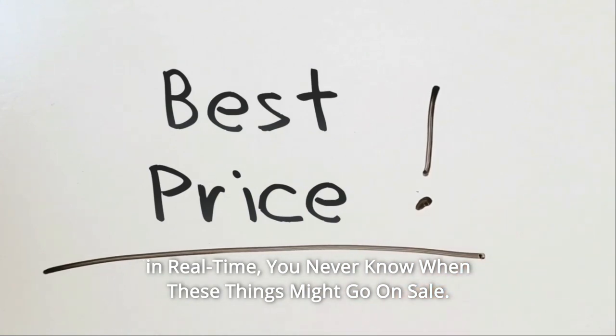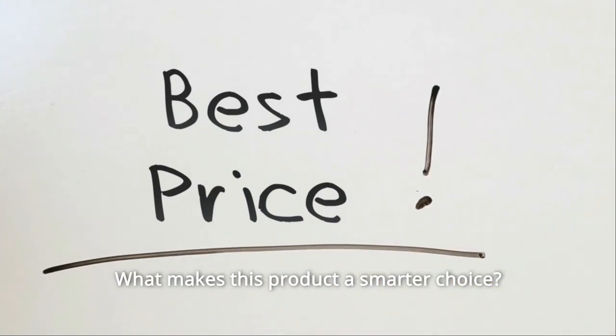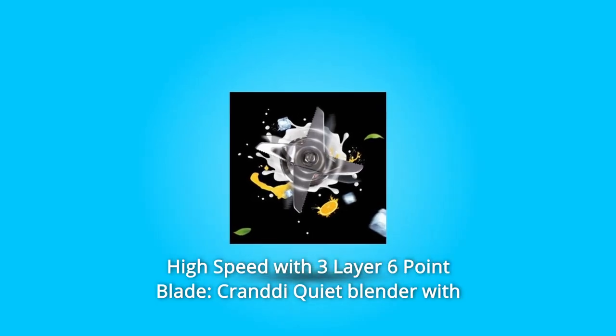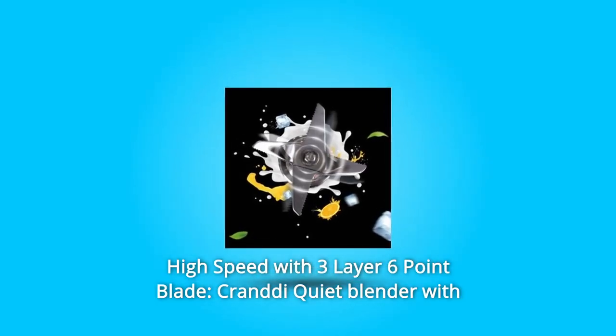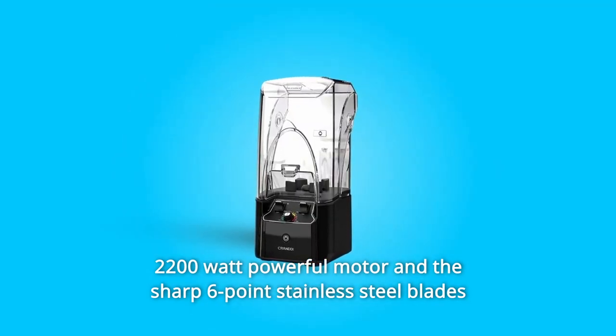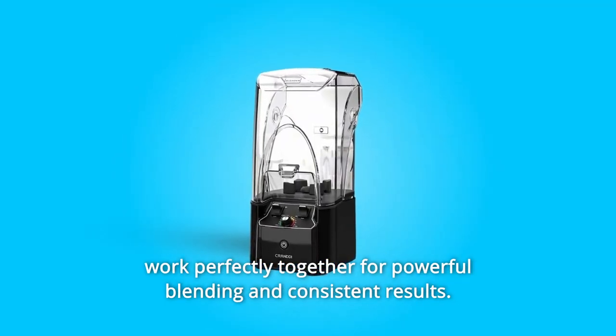Check the link in the description below to get the most updated price in real time. You never know when these things might go on sale. Number 1: High Speed with 3-Layer 6-Point Blade. The Crandy Quiet Blender has a 2200W powerful motor and sharp 6-point stainless steel blades that work perfectly together for powerful blending and consistent results.